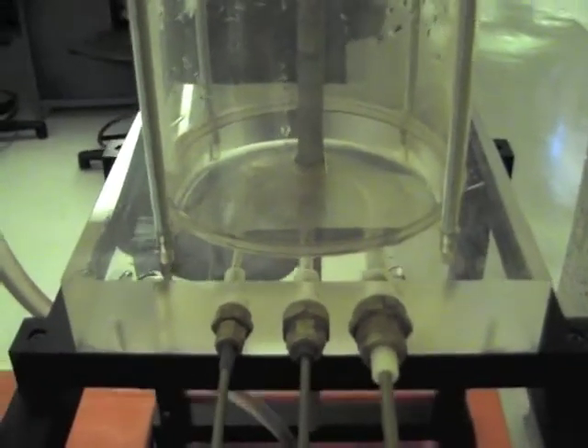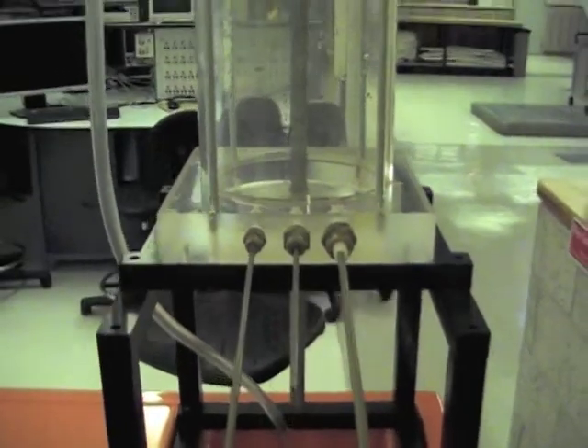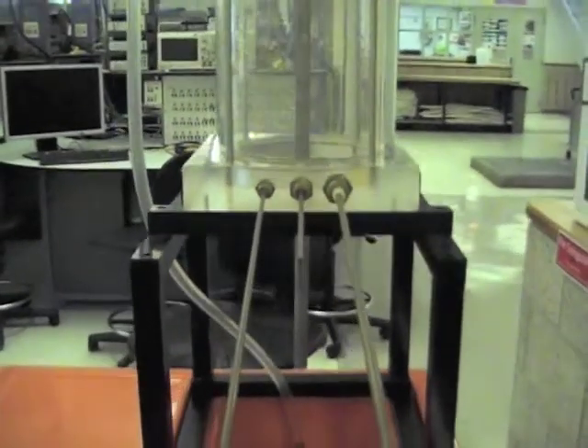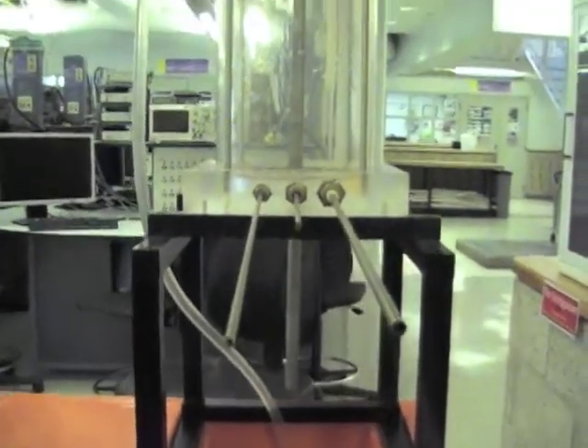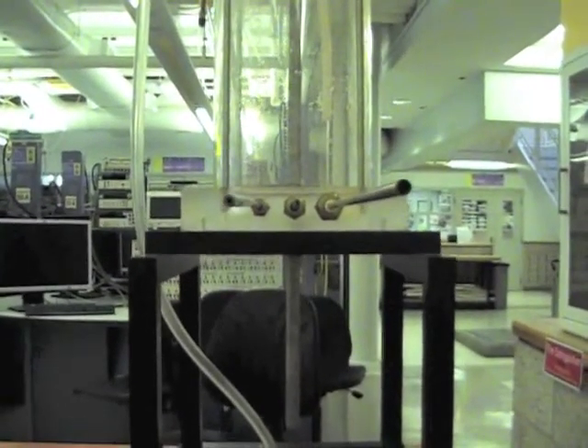The three pipes are all made from commercial steel. Pipe 1 is 24 inches long and has a diameter of 5 and 32nd inches. Pipe 2 is 12 inches long and has a diameter of 3 and 32nd inches. And pipe 3 is 24 inches long and has a diameter of 3 and 32nd inches.